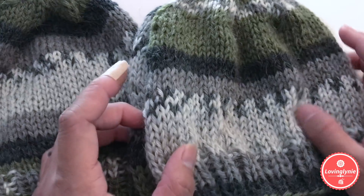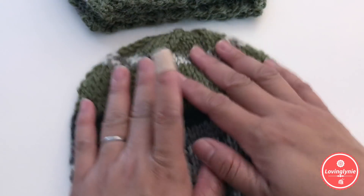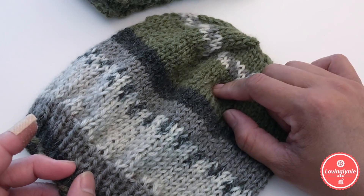Hey everyone, it's me Jenny and welcome to my channel. In this video, I'm going to show you how to knit this beanie. This is a child size — it fits my four and a half year old and my nine and a half year old.